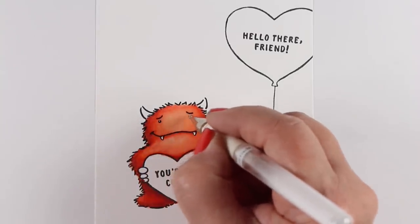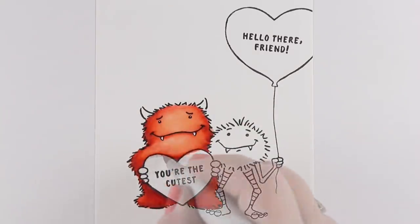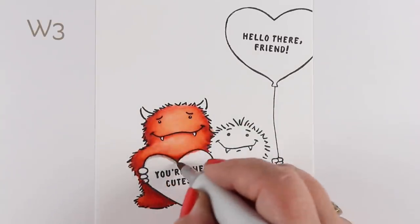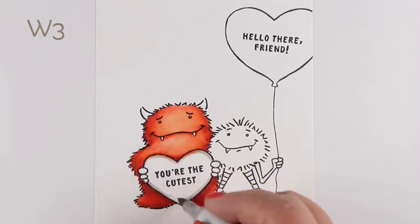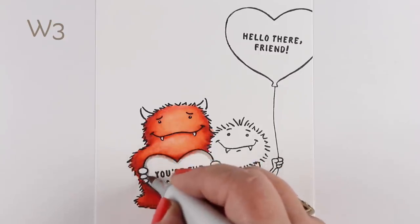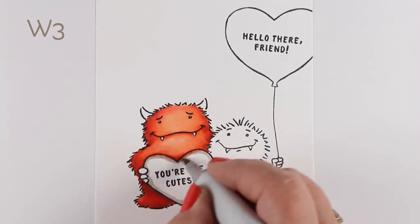I put some white pen in his little teeth and his little eyes. Remember that when you put white pen over top of anything red, it doesn't work all that well because it sinks in. That red color is strong and it bleeds through whatever it wants to bleed through.